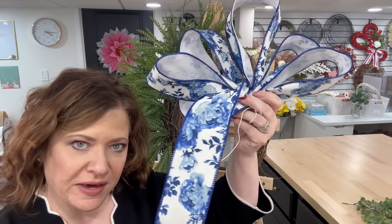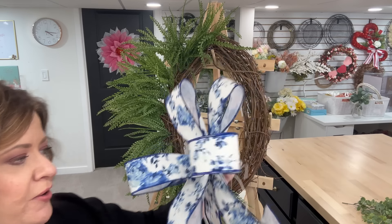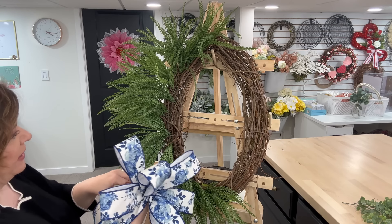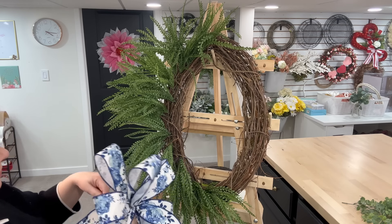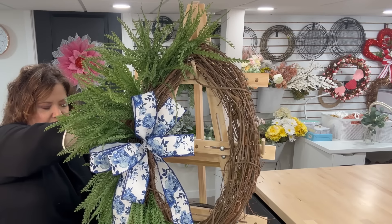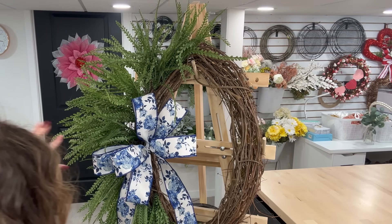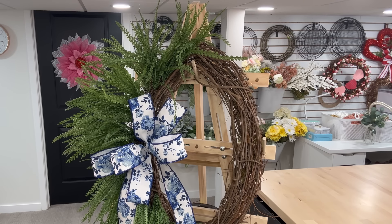I wish I could run this through the camera into your home so you could feel this ribbon — it is such a wonderful ribbon. If I can find a place online to buy it, I will search, but I don't know that you can get this ribbon, so I apologize and I'll try to give you some options. We're just bringing it all out, making sure it's all the same size. I'm going to move it, take it, and get that wire through one side, then take it around. I already love the way that looks — it is so beautiful. Let me twist this in the back. You can work on the back of the wreath at the same time, which is one of the reasons I like this stand.